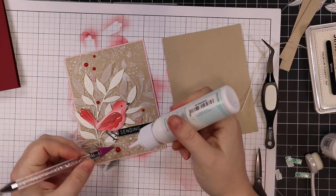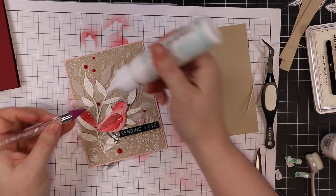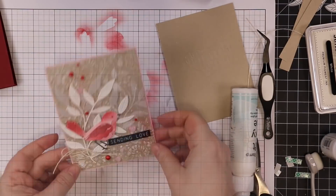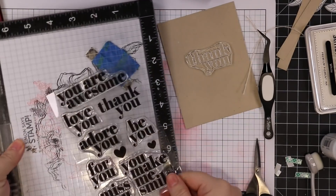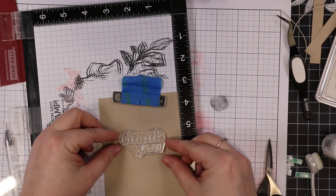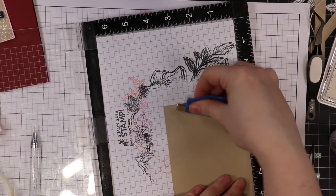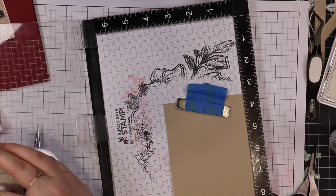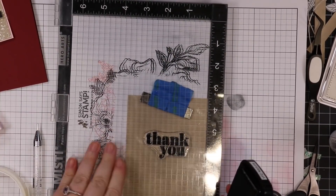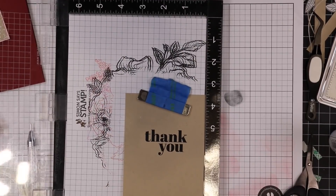Off camera I put Big Mama foam tape on the back of this card front as well, which you'll see at the end before I adhere it to the card base. For the inside of the card, I trimmed down another piece of that Desert Storm cardstock and I'm going to use a sentiment from the All About You stamp set — I love these big chunky sentiments and the font. I got it lined up inside my Misti and stamped the 'thank you' sentiment with VersaFine Clair Nocturne ink. Even though this is part of my Valentine series, I prefer cards I can use for anything, especially thank you cards.